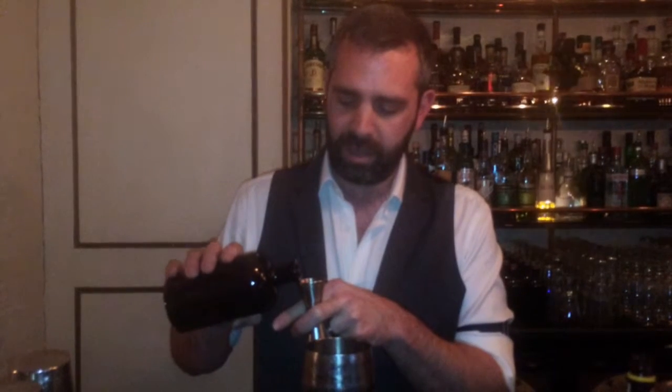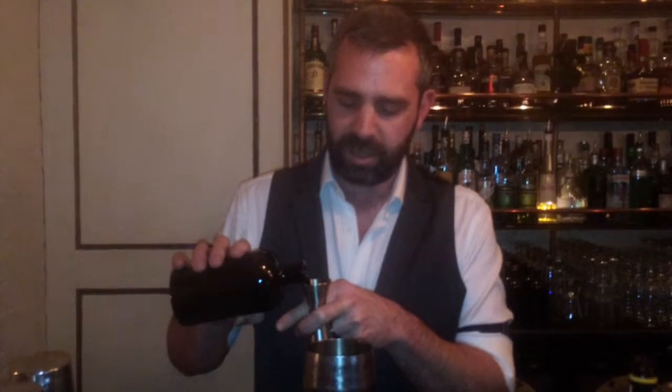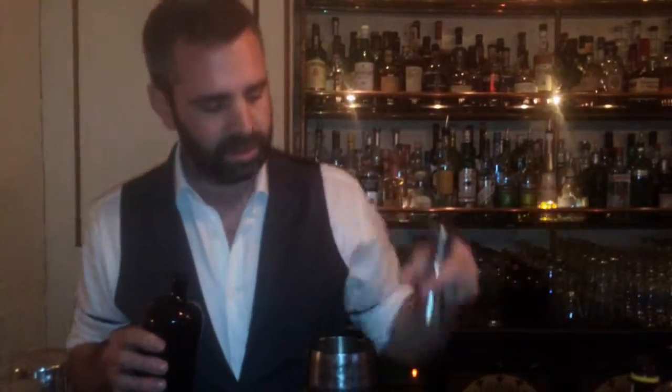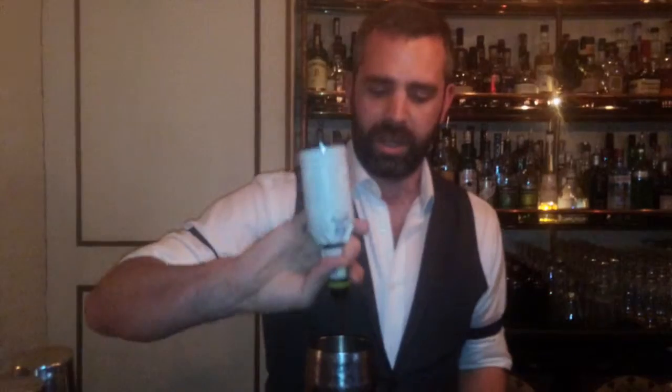And we're going to go for just over 5ml of the cherry syrup as the next ingredient, which has that nice element that most bartenders and customers crave. And then a couple of dashes of Angostura bitters, and then normally about one dash of absinthe, but this is a smaller spout so we're going to go two dashes for this one.